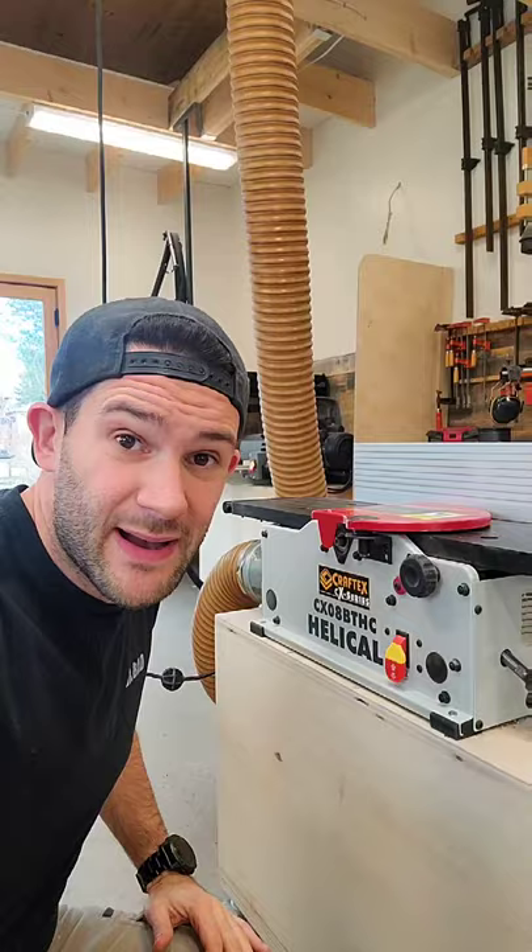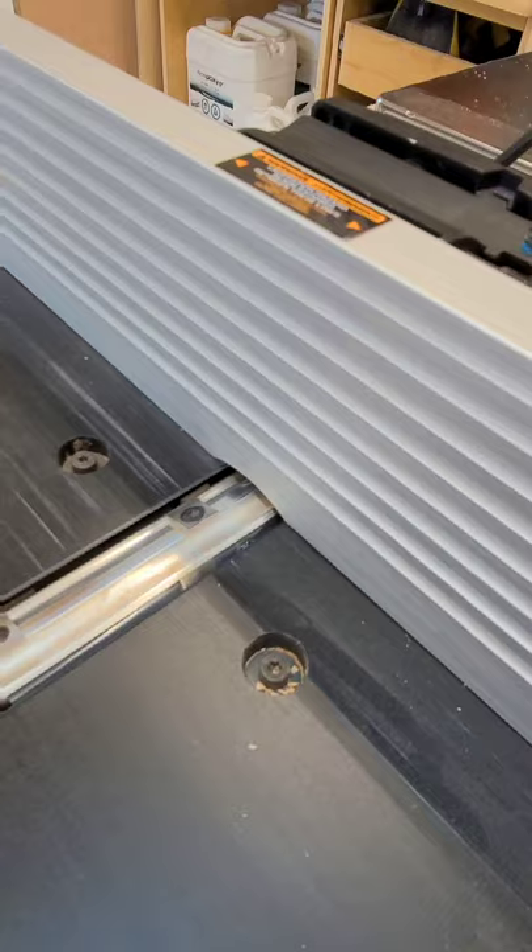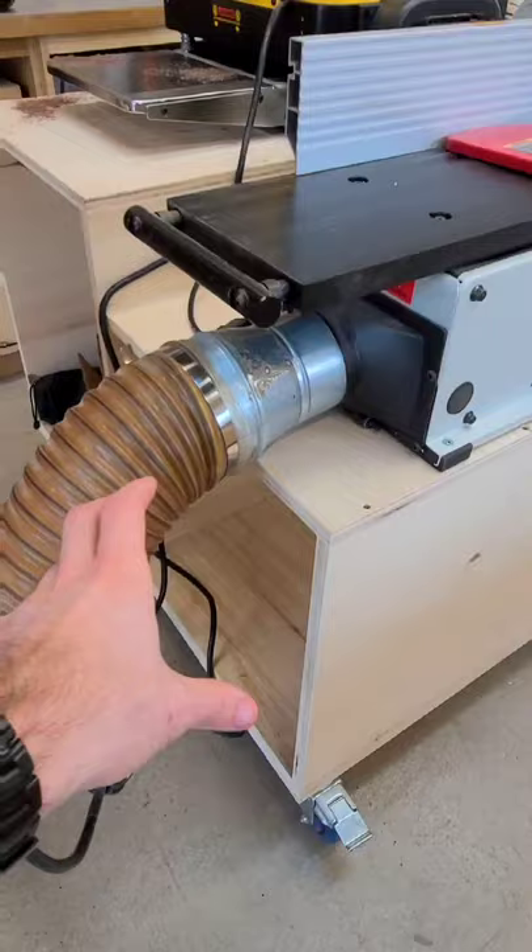I have gotten an absolute ton of questions about my Craftex joiner, so here's my 30 second review of it. Right off the bat, it's extremely hard to beat for the money. You have this eight inch helical cutting head, so you've got tons of capacity to work with. Back here you have a dust extraction port that works really well.